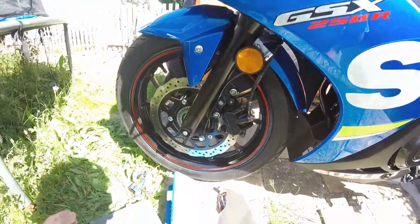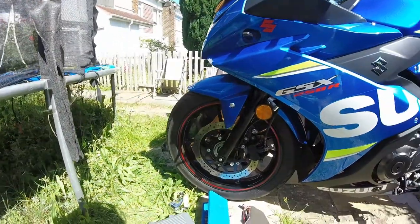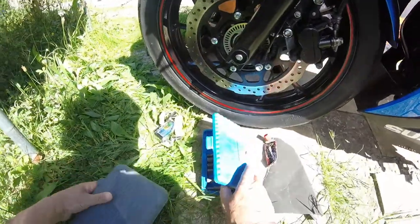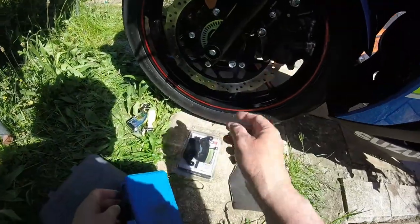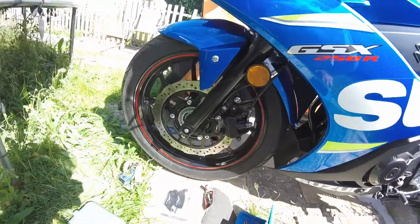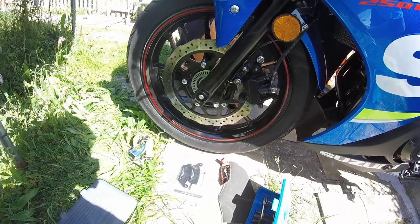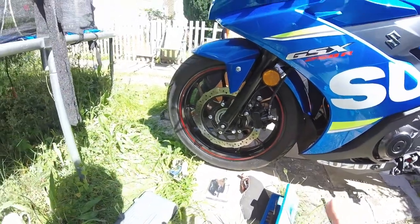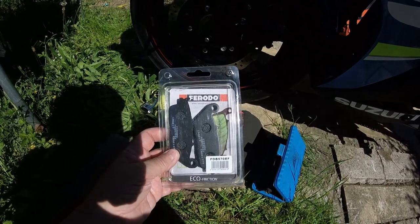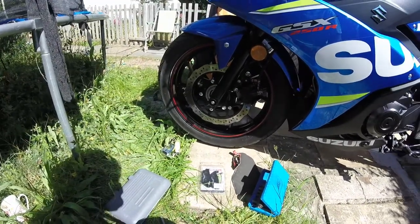Hi everybody. Today, because I'm in lockdown for another two or three days because my daughter had coronavirus, we've been at home for over a week now and doing some things to the bike. I wanted to change the front disc pads mainly because the stock ones tend to have a bit of brake fade when they go a bit shiny, and it's happening now so I just thought I'd change them. The back brakes I already changed — two Ferodo eco friction ones — and the back itself is excellent as a brake now.